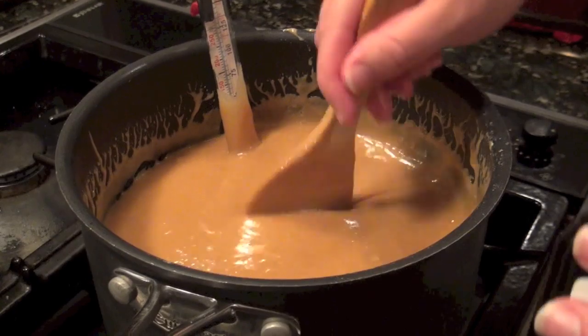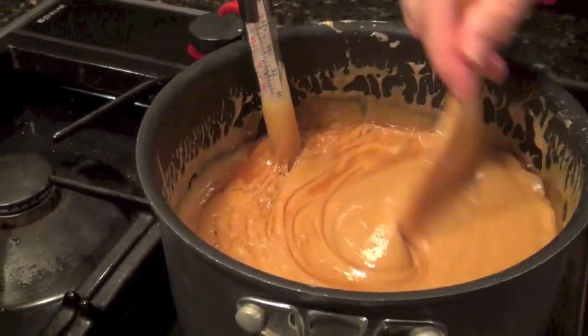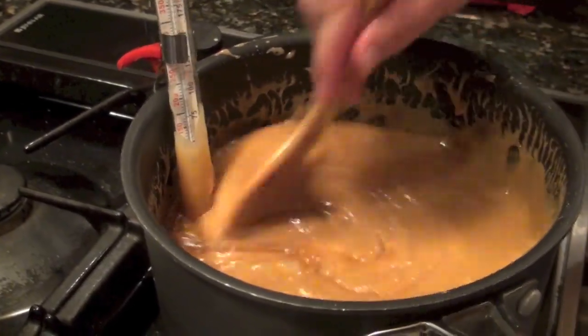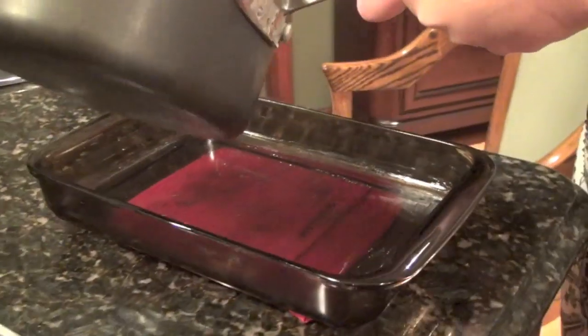We just hit softball stage — just barely over that line. I'm going to add one teaspoon of vanilla — see how it bubbles up. That's how hot this is right now, so don't touch it. Once that's all incorporated, you're going to just pour it directly into a prepared pan.